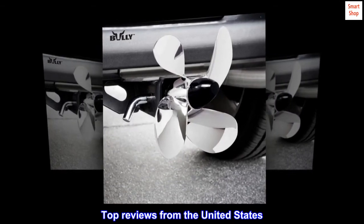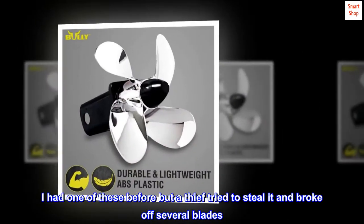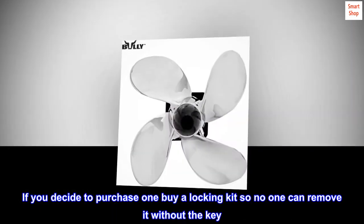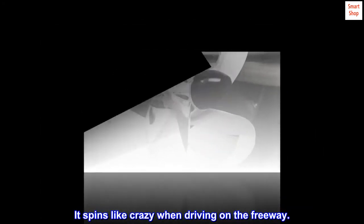Top reviews from the United States: Really cool! I had one of these before but a thief tried to steal it and broke off several blades. If you decide to purchase one, buy a locking kit so no one can remove it without the key. It spins like crazy when driving on the freeway.